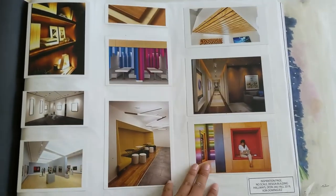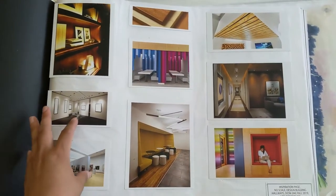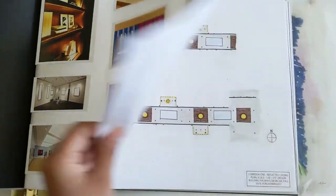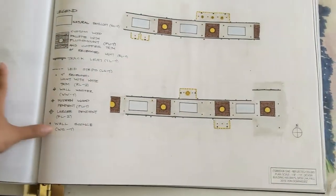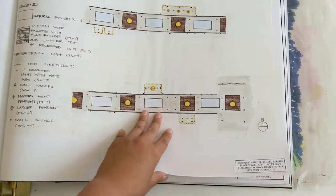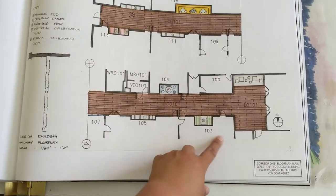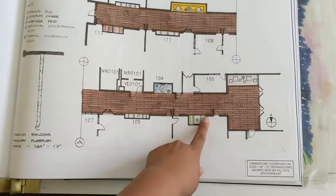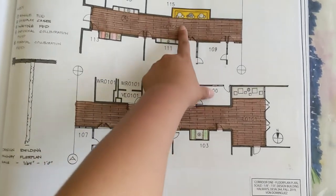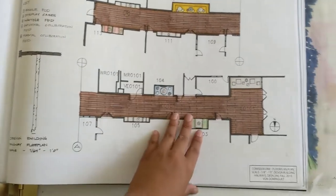This one was fun. This one was — okay, this is specifically — I can never say that word — lighting design. Lighting design is a whole new thing. So we had to design our school corridor. And I kept it very simple — I think the perspective will make more sense. So these spaces are like meeting spaces for students to wait for class, or hangout spaces, or waiting spaces for class. And then solo spaces for them to like study or something.